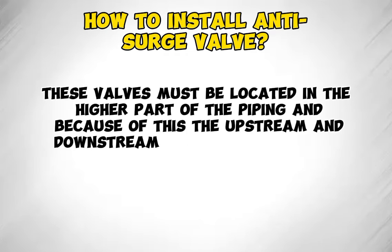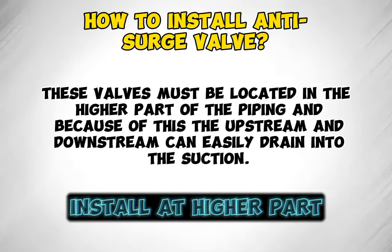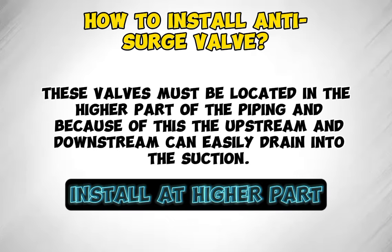These valves must be located in the higher part of the piping. Because of this, the upstream and downstream can easily drain into the suction.